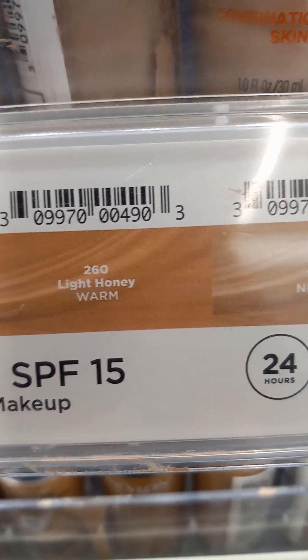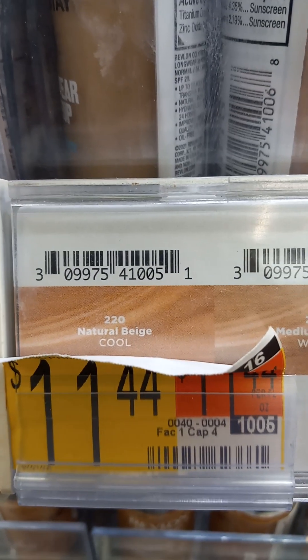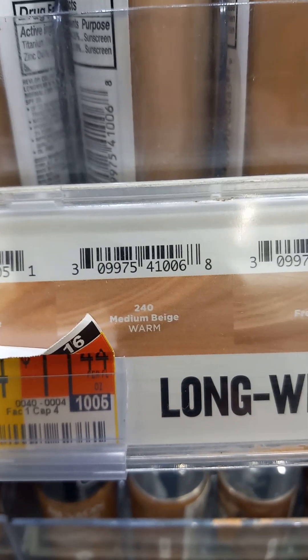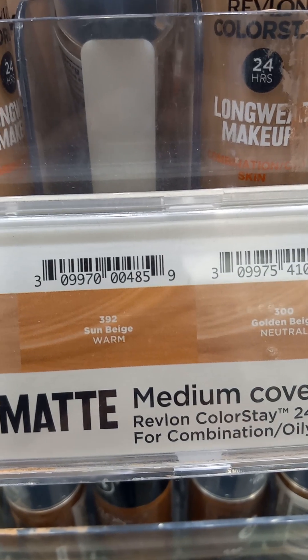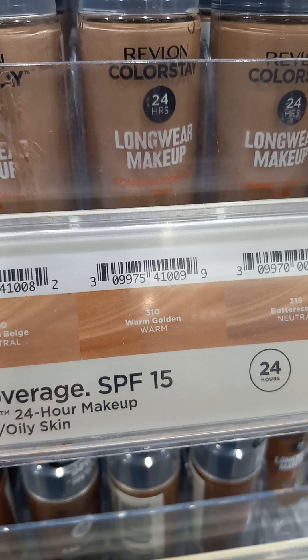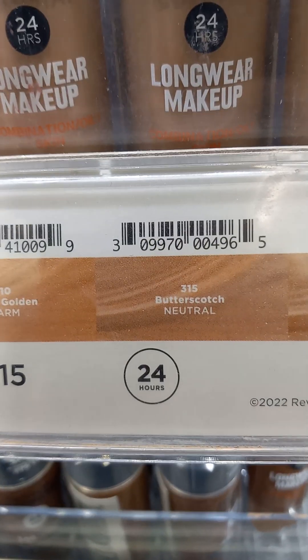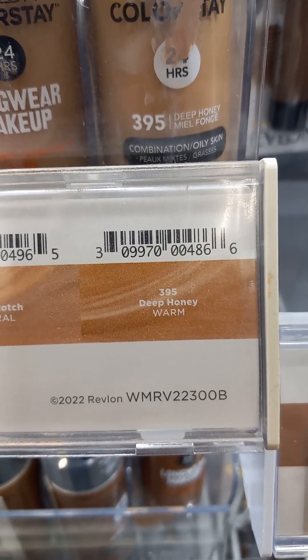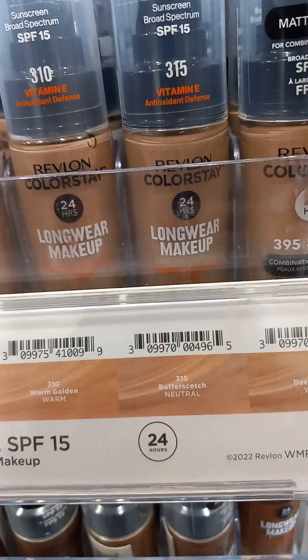Light Honey is a warm. Tawny is a neutral. Sand Beige is neutral. Natural Beige is a cool. Warm Beige is a warm. Fresh Beige is a cool. Sun Beige is a warm. Golden Beige is a neutral. Warm Golden is a warm. Butterscotch is a neutral. Deep Honey is a warm, and it is like that also on top.